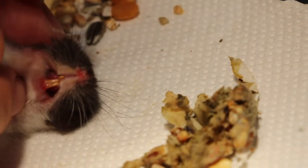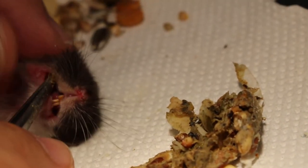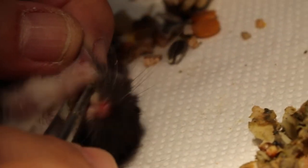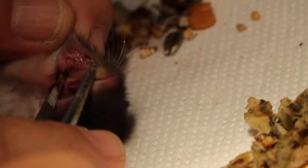Now, before we give this back to the owner, you can check the cheek pouch. There is an abscess here — an abscess ulcer. That's why it's smelly. See the ulcer? It's a big one. A big abscess, actually.